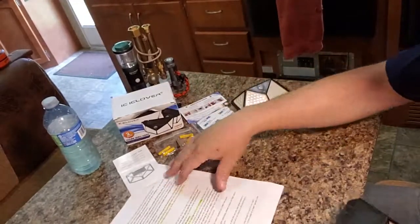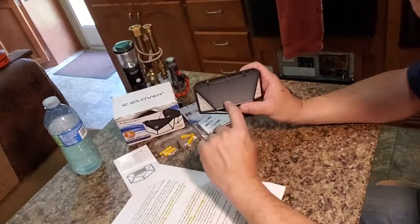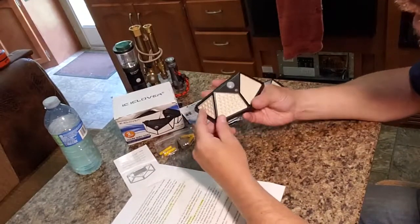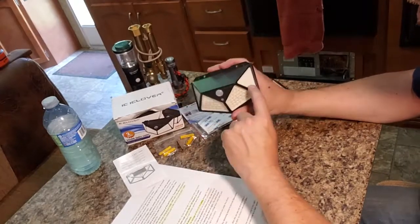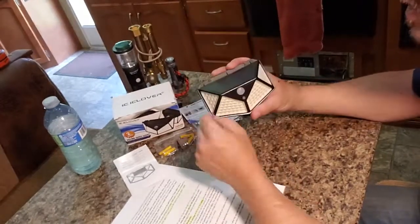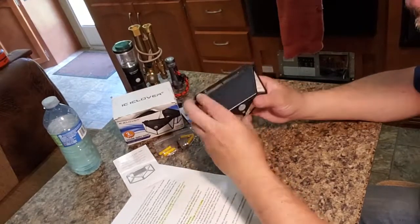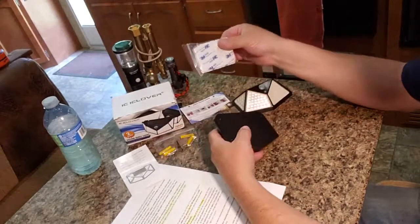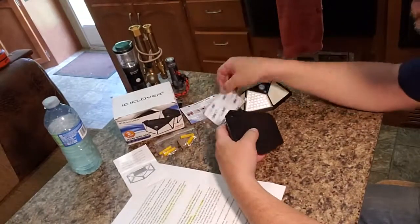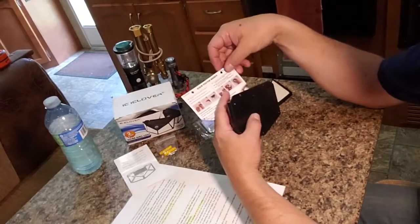First, we'll go through what they are. On the top there's a small solar panel, and on the front there are a bunch of SMDs on PC boards — aluminum boards actually — and all the way around the bottom and on the sides there's a motion sensor in the middle, an on/off switch on the front, and two mounting holes on the top. They're flat on the back. The package also comes with two 3M adhesive pads, some mounting screws, and an actual screw position marker.